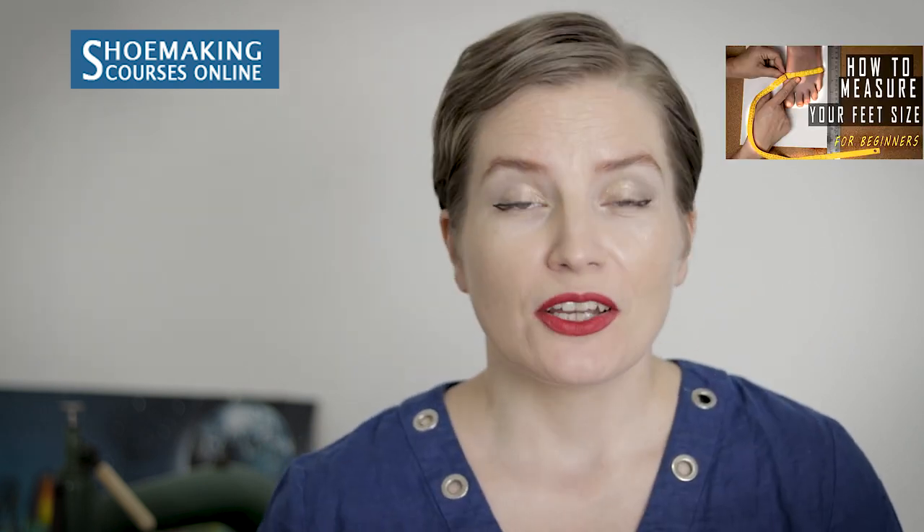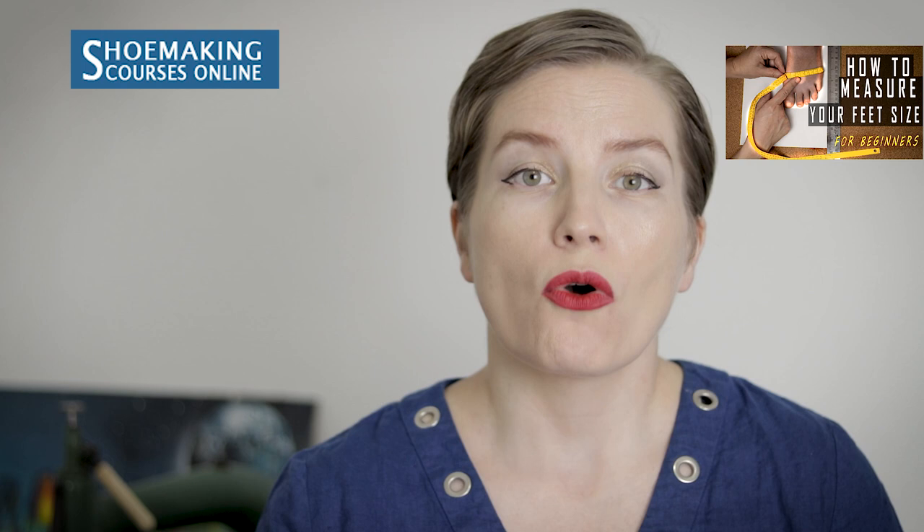In the previous shoemaking tutorial, I explained why probably most of you are wearing the wrong shoe size, and I explained what the standard shoe last is and how to measure your feet correctly to know what shoe last size you need to start making your shoes. If you missed that tutorial, you can find the link here — and thank you to all of you who commented on it.